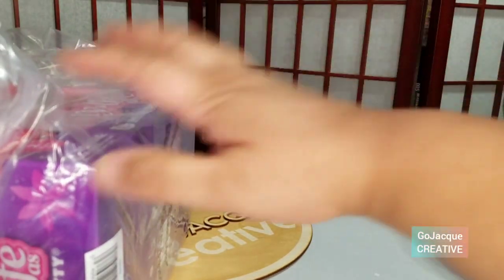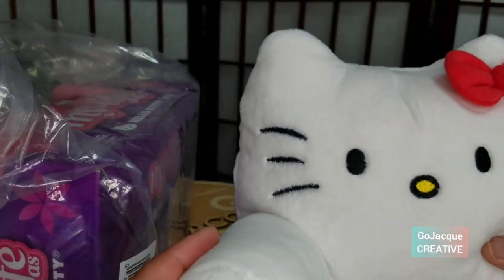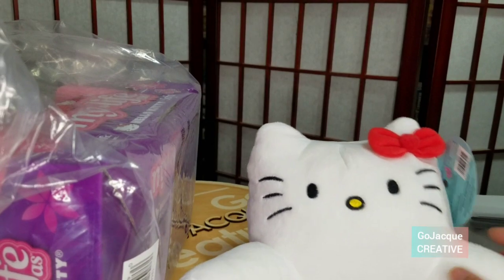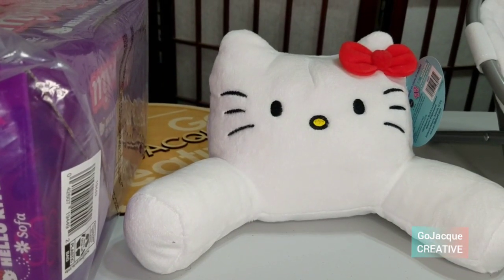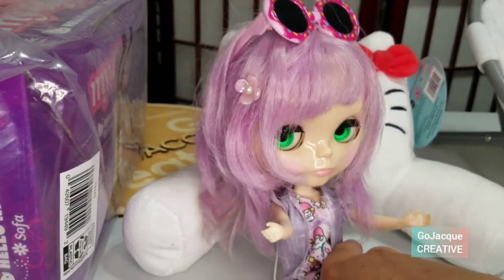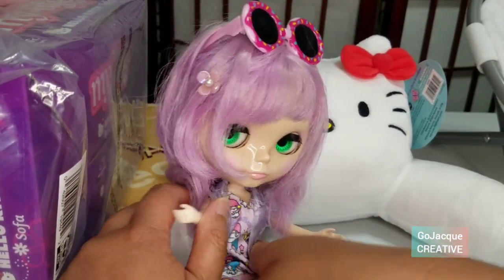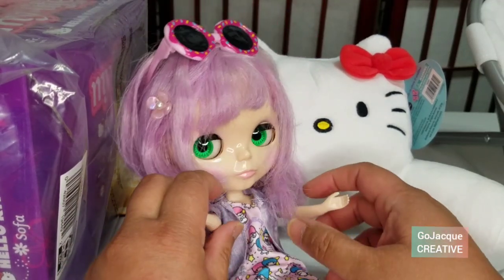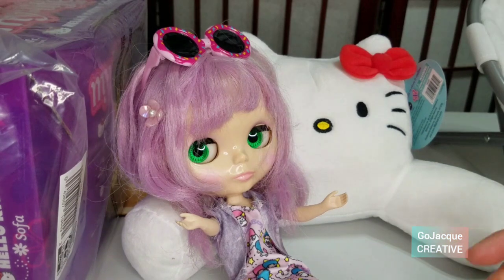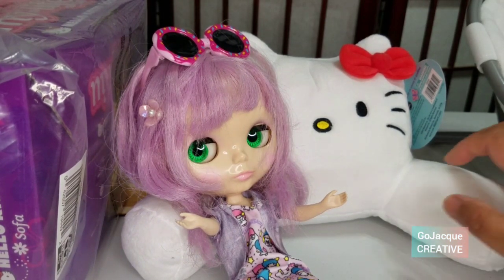Let's check out this pillow. Looks like she is gonna be able to sit like this. Ta-da! There you go. It's like a giant back pillow, but that'll work. It's still very cute.